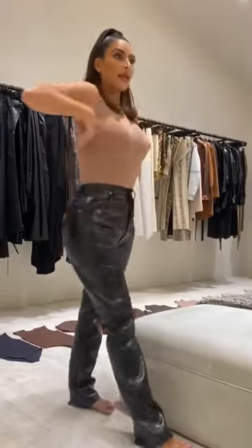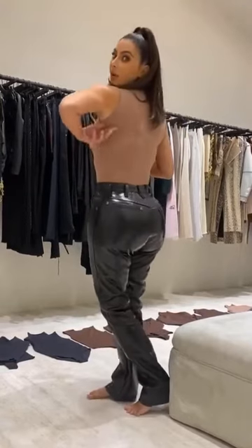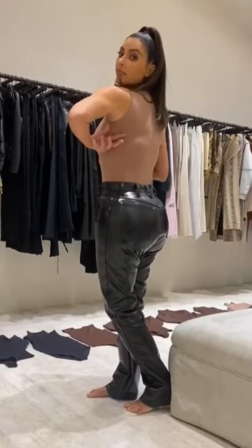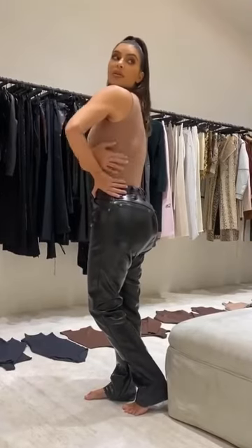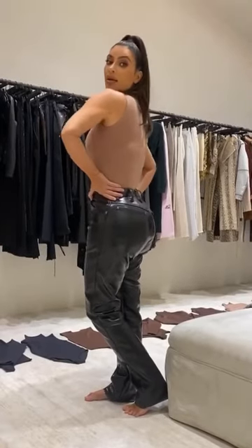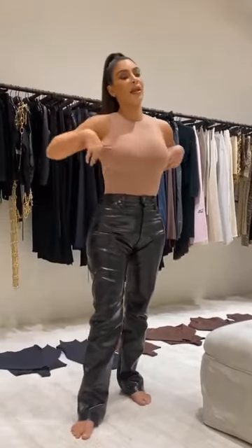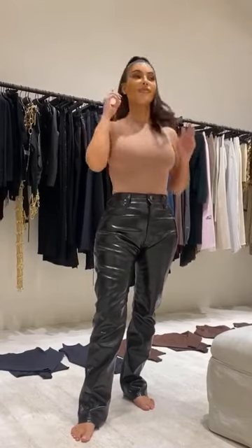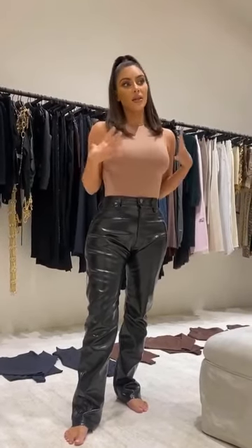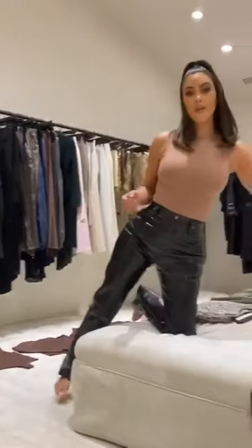Usually tops like this, especially because I'm wearing a bra, give me major bra fat — and this bodysuit doesn't really do that. I'm not wearing a different bra than I usually wear, so that's very exciting. This is a little bit compression but very stretchy. I want to walk you through and show you how amazing the fabric is.